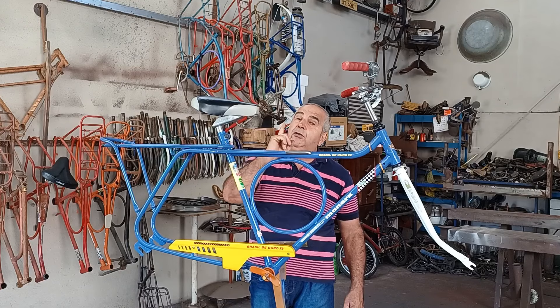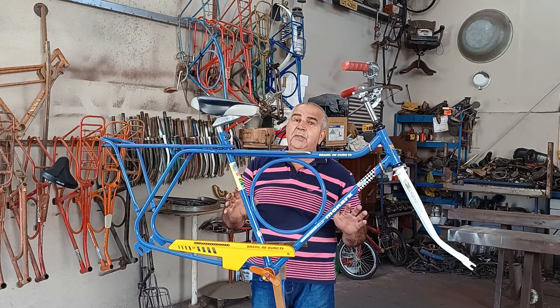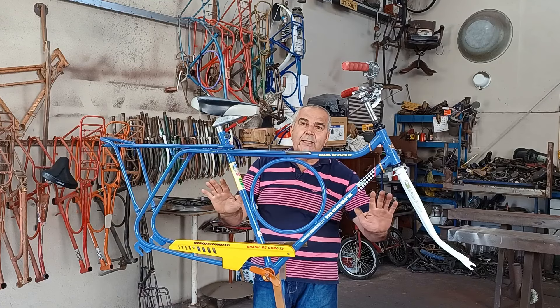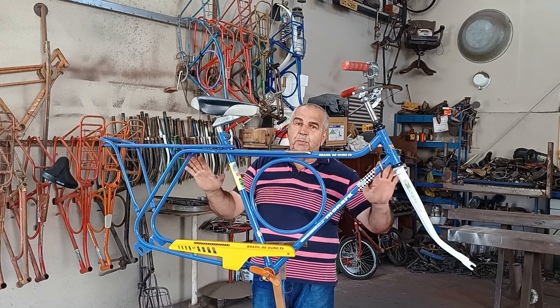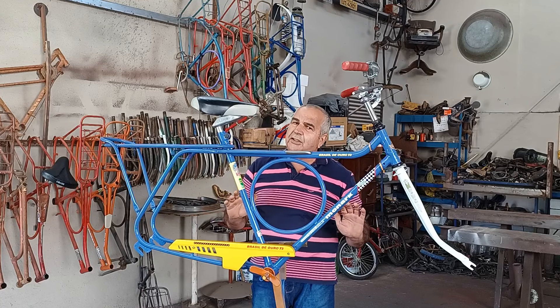Fica comigo até o final do vídeo, vocês vão ver que vale a pena. Eu vou mostrar o passo a passo, o que foi feito nessa bicicleta, do começo até agora. Agora tem as duas rodas, mas é praticamente a parte de pintura e restauração que já foi feita. Só falta a parte de montagem agora.